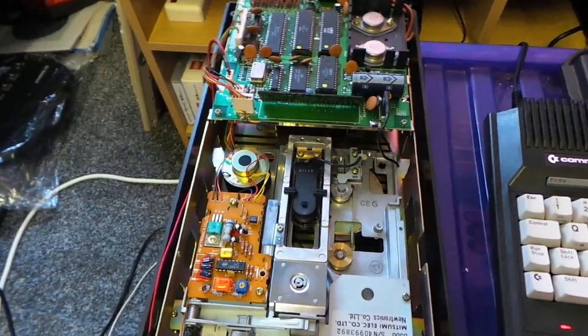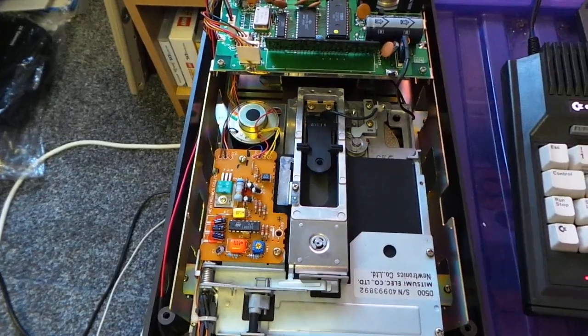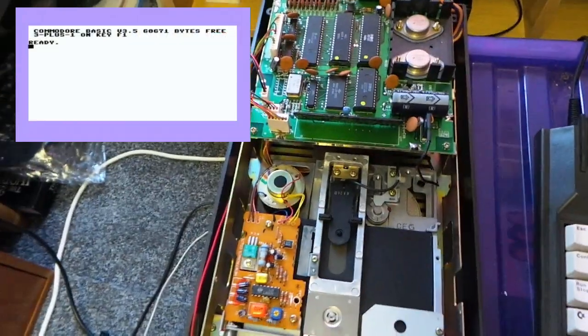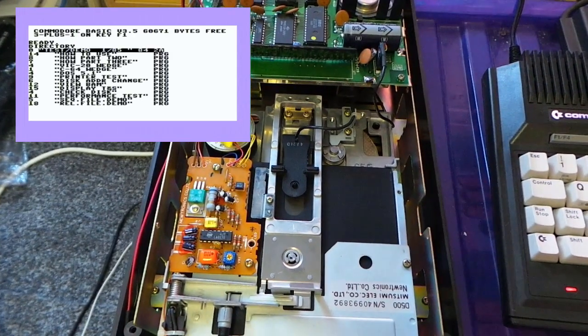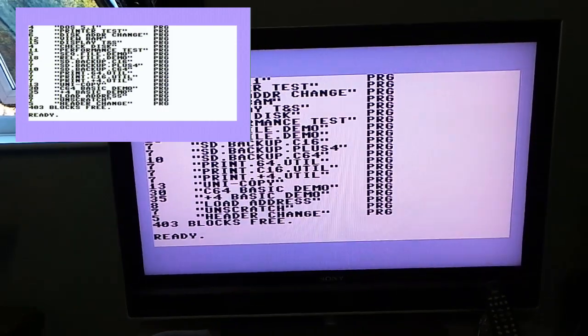I just thought I'd try it, so here we go. I'm going to press directory. Look — the head's moving! And we've got stuff on the screen.